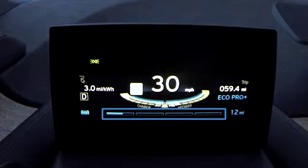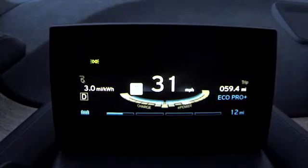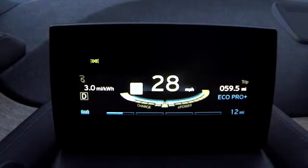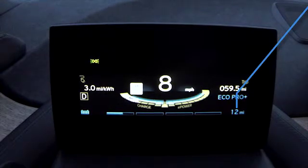Underneath this is the battery charge indicator. This takes the form of four bars, which will slowly empty as your vehicle's charge is expended. To the right of this bar, you'll find the electric range of your vehicle displayed in miles.